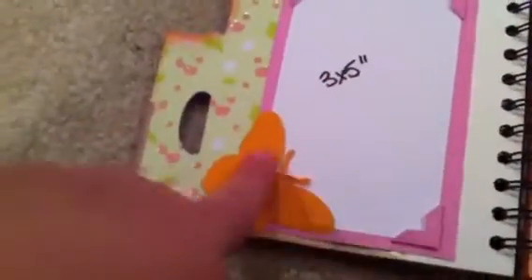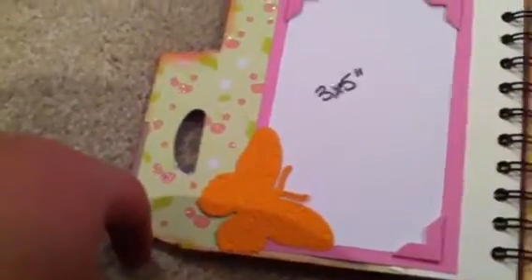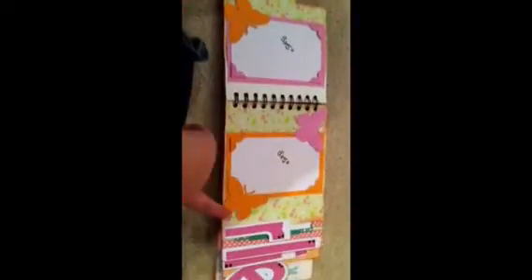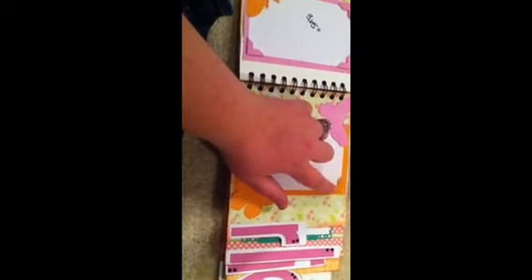I labeled all the photo mats. This is a Cuddlebug die — it comes with a die and then four different folders to make different textured butterflies. So this whole page actually has three different butterflies on it, and the butterflies act as a photo corner. We have the Monarch butterfly, this is a Scroly butterfly, and this is kind of like a postcard-looking one — it has like a postage stamp on it. It's pretty neat. So there's two 3x5s here, and this is the Martha Stewart Photo Corner Punch that I got at TJ Maxx for about $3.